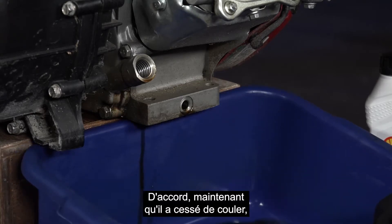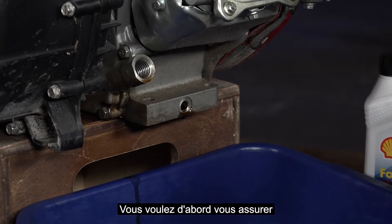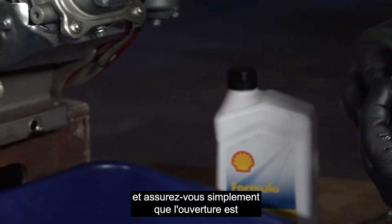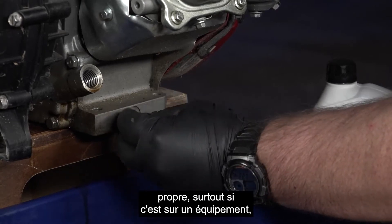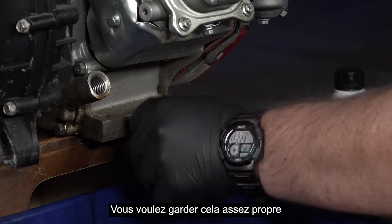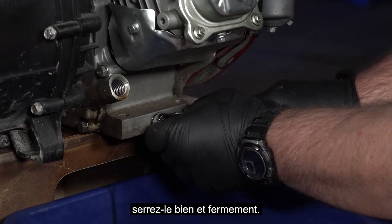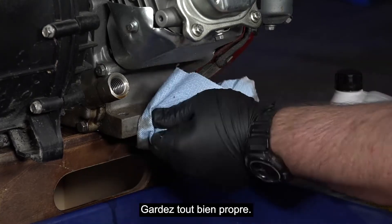Now that it's stopped dripping, we can proceed on putting the drain plug back in. First, you want to make sure that you're cleaning off your drain plug — you don't want any debris getting in the threads, and that could possibly get in your engine. Make sure that your port is cleaned off, especially if it's on a piece of equipment like a lawnmower where you might have grass and grime all around it. You do want to keep this fairly clean to prevent any contamination inside. Then just go in reverse order, nice and snug — you don't have to make it too tight.